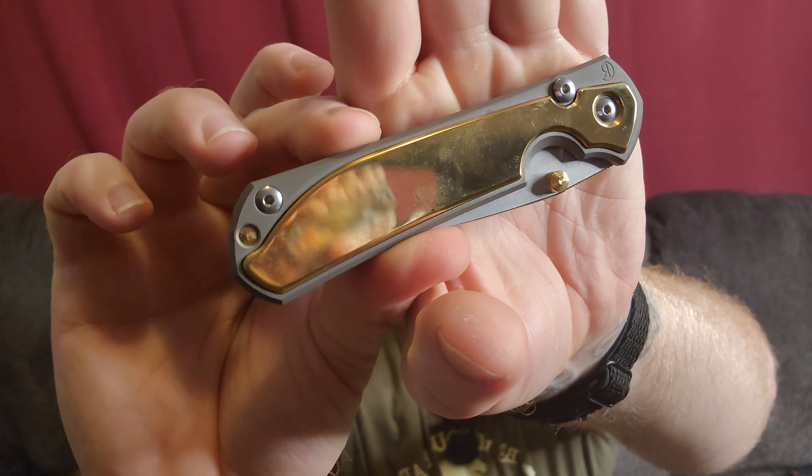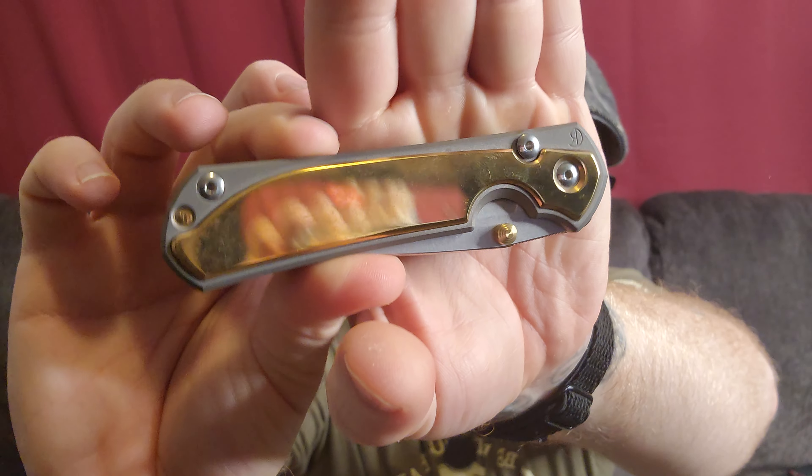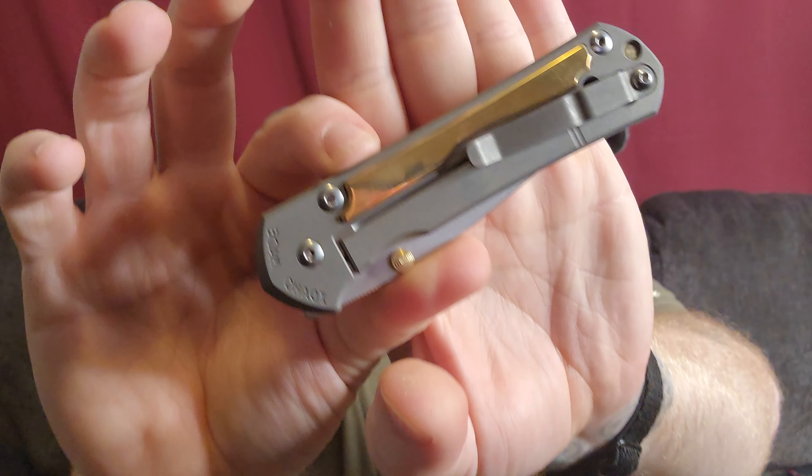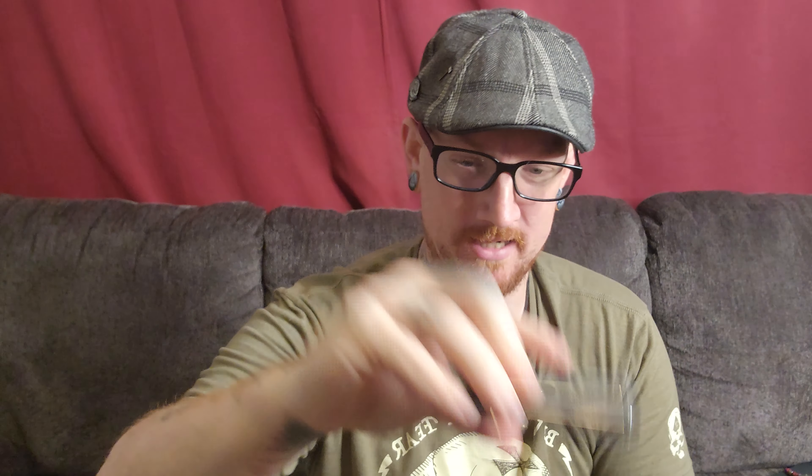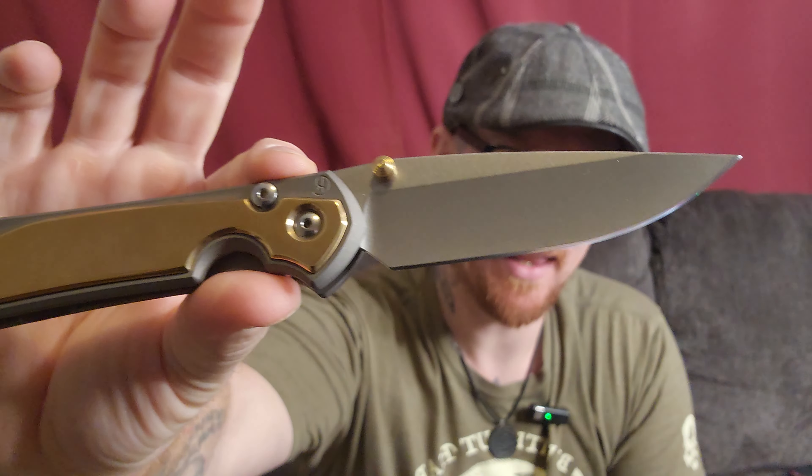Let me clean that up real quick. Oh dude, that's badass. Justin has also sent a milled clip with the inlay, so this will have a nice milled clip with another brass inlay to kind of complete the look. It also has brass thumb studs, as you can see.